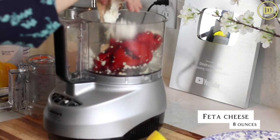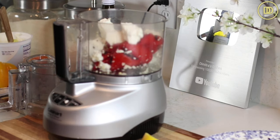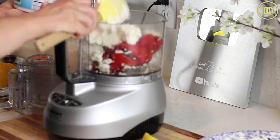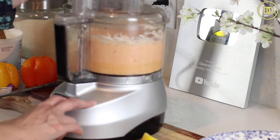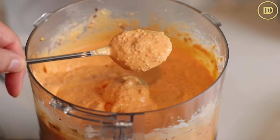About eight ounces of feta cheese. Lots of crushed red pepper flakes, or you can add a spicy chili pepper if you like. The juice of half a lemon. A cup of yogurt — I'm using full fat Greek yogurt. A quarter cup of olive oil, or a little bit more depending on how much you want. Then just pulse this until it's smooth. Go in and taste it, and if it needs a little more salt or crushed red pepper flakes, go ahead and add them.